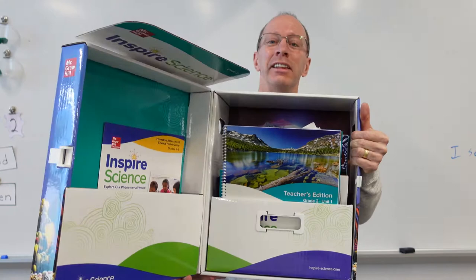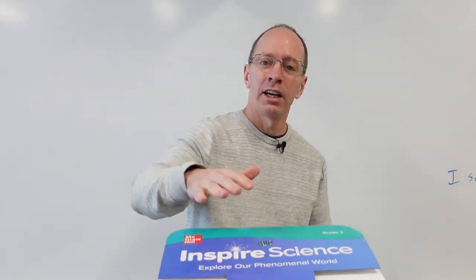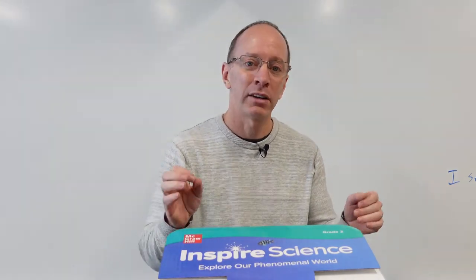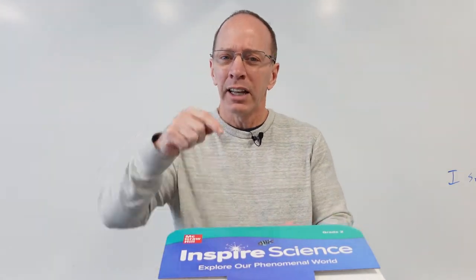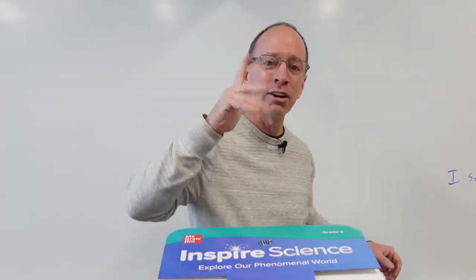Thanks a lot for watching the show today. This was the Inspire Science from McGraw — it is the science curriculum and they make it for all the different grades. I was sent this for my second grade class to take a look at. I have not used it, so I don't know anything about it just from what I'm seeing inside here. I would love to know what you are using for your science curriculum — leave a comment down below. Also, check out my other videos. I got a lot of educational videos on here. Like always, have a fun day. Adios, bye!